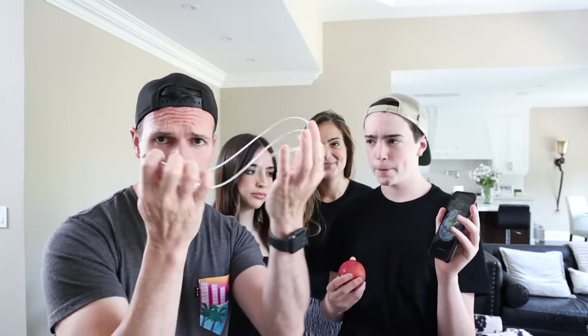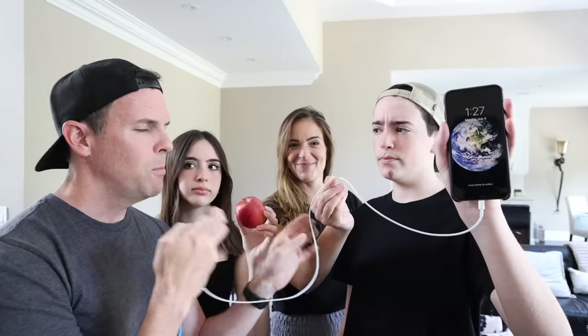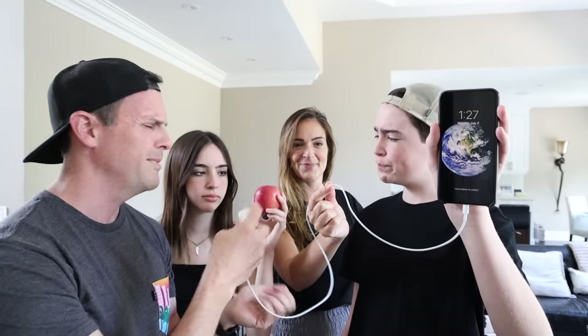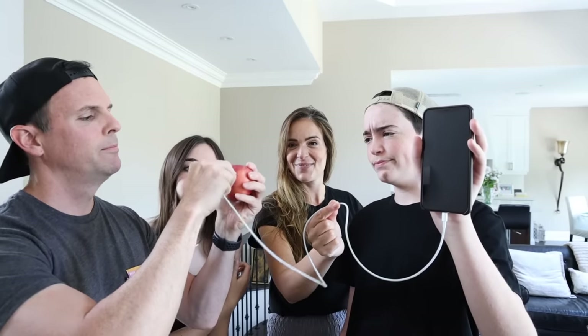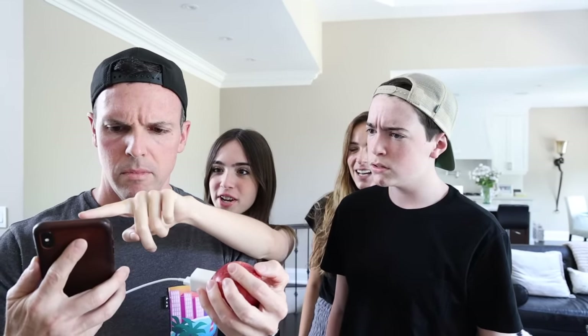Here's our phone — we're gonna debunk the myth right now. I'm gonna plug in the cable just to show you it doesn't work. We're plugging it in right there so you can see we're trying to charge this with the apple. See if you can charge it. Wait — what, it's charging? Next TikTok hack.